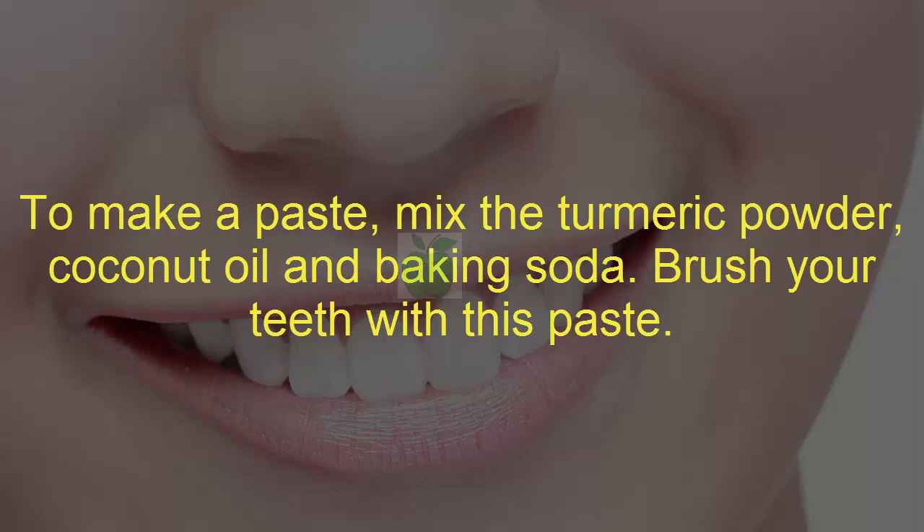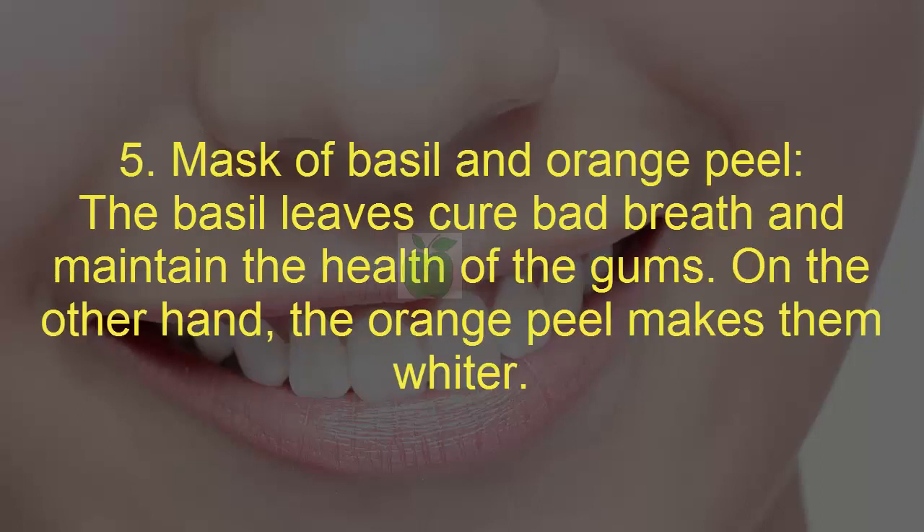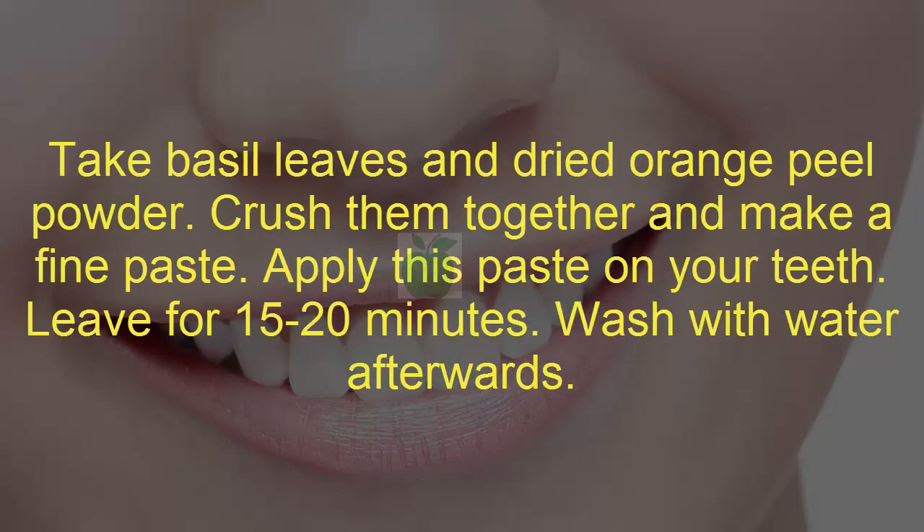Five: ash of basil and orange peel. Basil leaves protect breath and maintain the health of the gums. On the other hand, the orange peel makes them whiter. Take basil leaves and dried orange peel powder, crush them together, and make a fine paste. Apply this paste on your teeth, leave for 15 to 20 minutes, then wash with water afterwards.